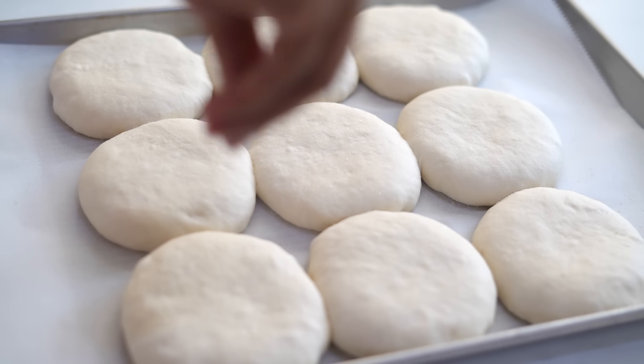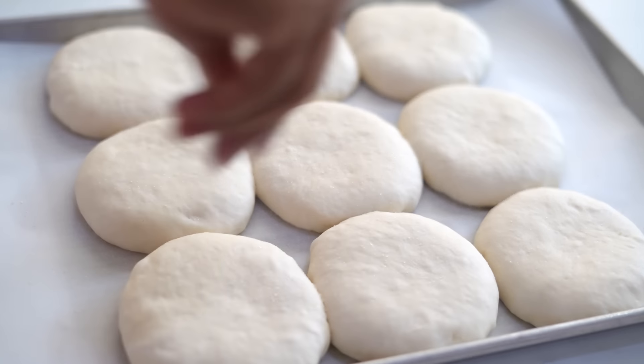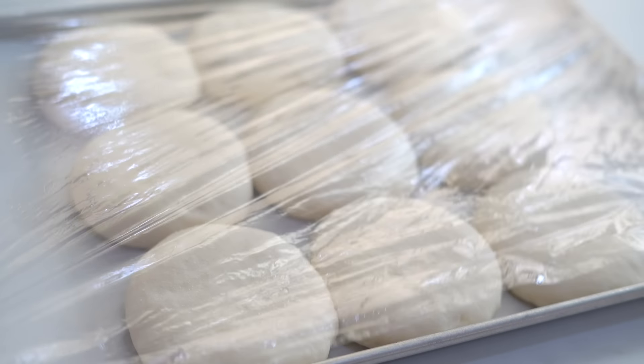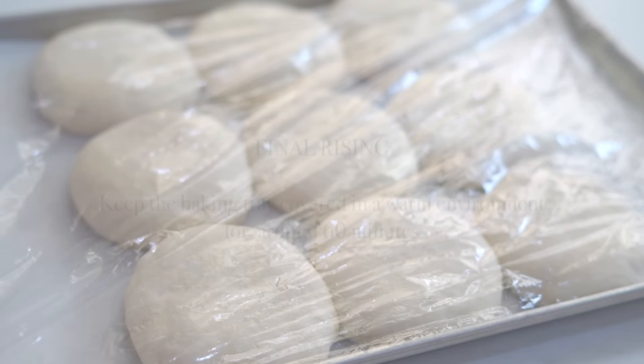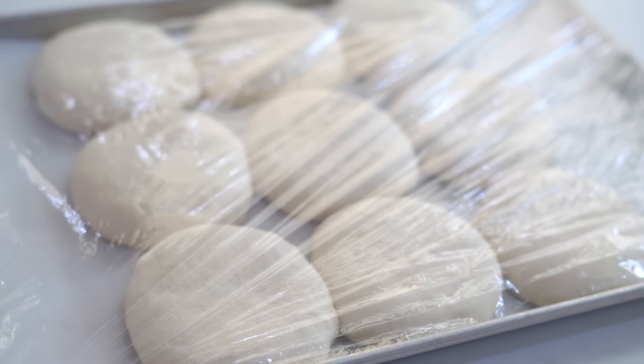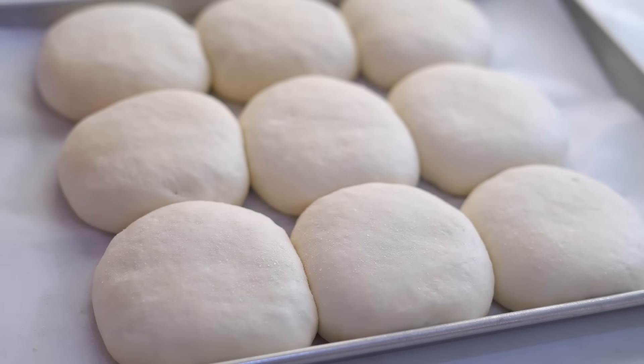Now sprinkle the top with some flour — I'm using rice flour, but we can also use semolina. Then cover with plastic wrap and let the dough balls sit and rise for 60 minutes. After one hour, our rolls have risen well and they are all ready to go into the oven.